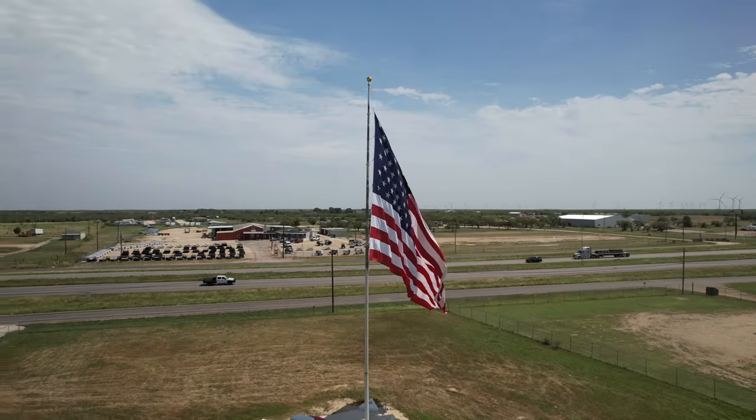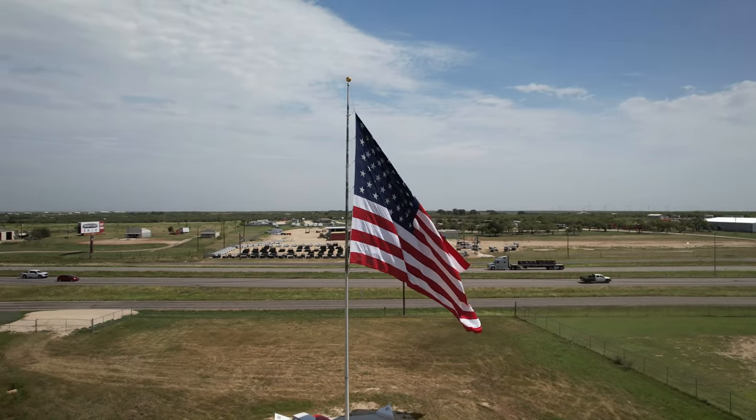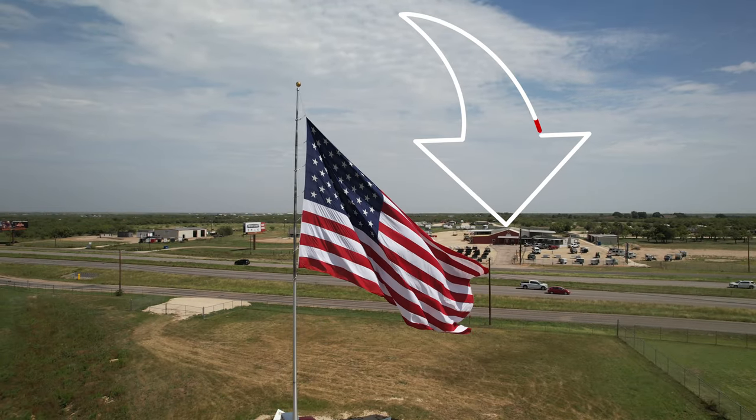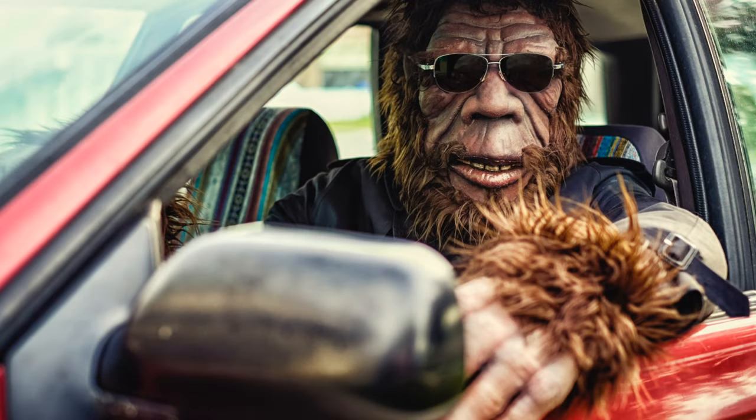Earlier this summer I made my second trip to Abilene, Texas to visit the fine folks with Better Outfitters. Now one of the most exciting parts of the trip was a Bigfoot sighting which I captured on my camera.